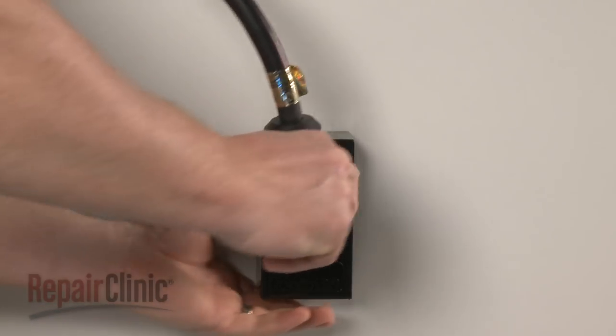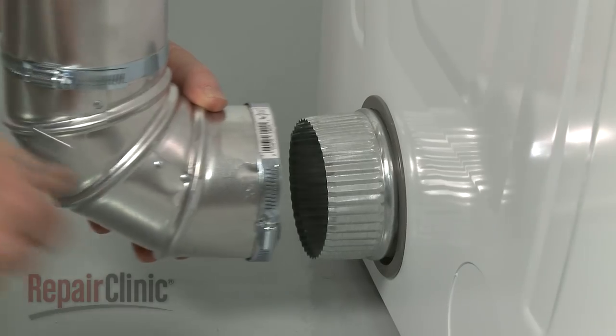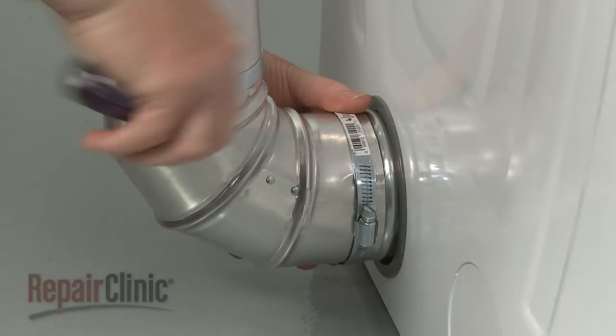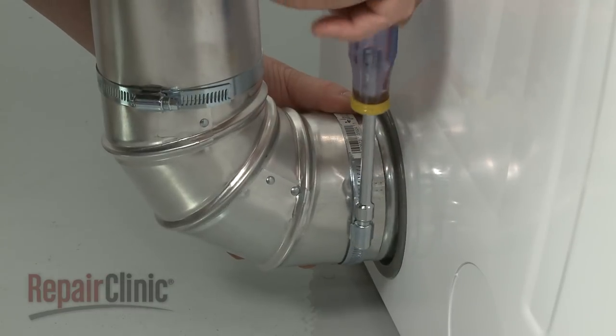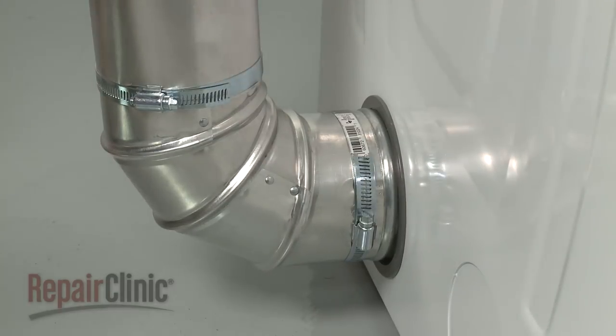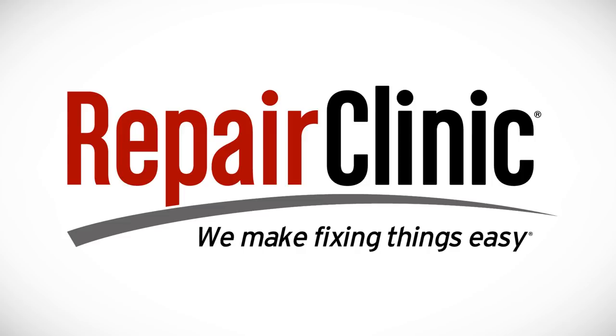With the reassembly complete, plug the power cord in and attach and secure the exterior venting. At Repair Clinic, we make fixing things easy. Thank you for supporting the production of these videos by purchasing your parts from our website.